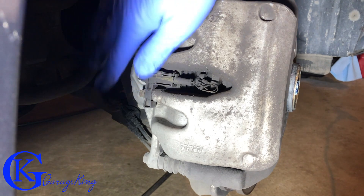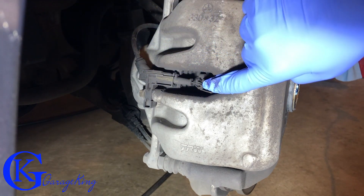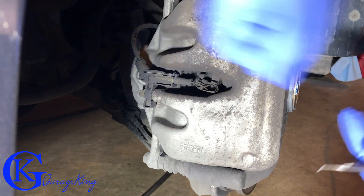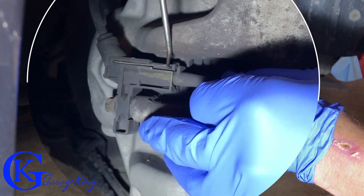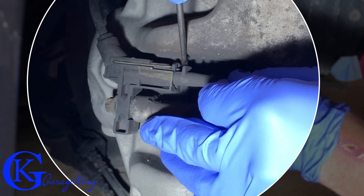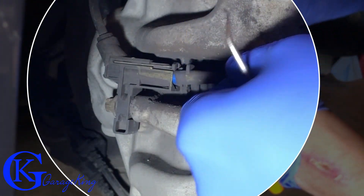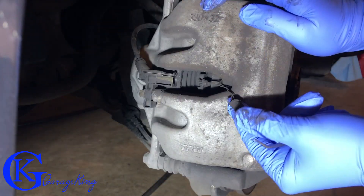To undo the brake sensor — the electronic brake sensor — we can either detach it here for more room, or we can usually slip a little screwdriver right in there and pull it apart. I lifted up that little clip and we can just pull it out just like so. Our sensor is out.